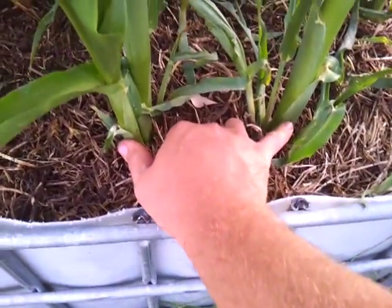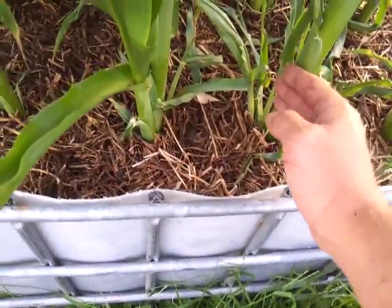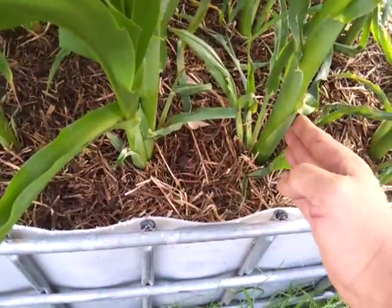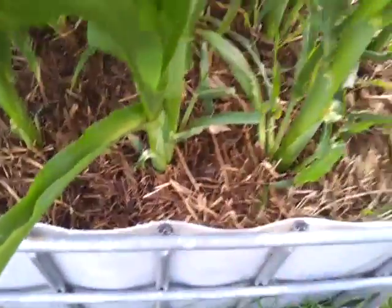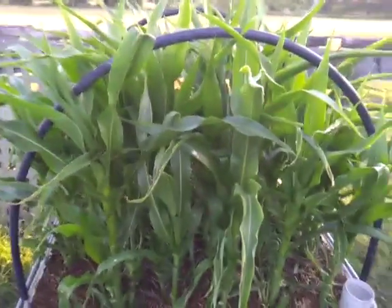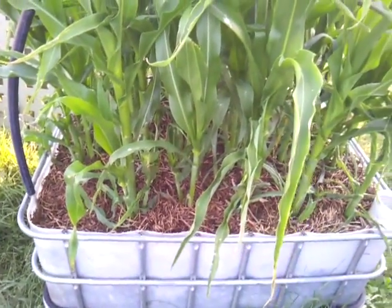These are only about a hand span apart — probably twice as close as they should be. They should be about a foot apart; I've doubled the spacing in both directions. As you can see, this is just a beautiful thick stem. These are a few weeks old now and they're almost 6 foot tall — well, 6 foot from the top of the bed, so probably about 3 or 4 foot tall I guess.